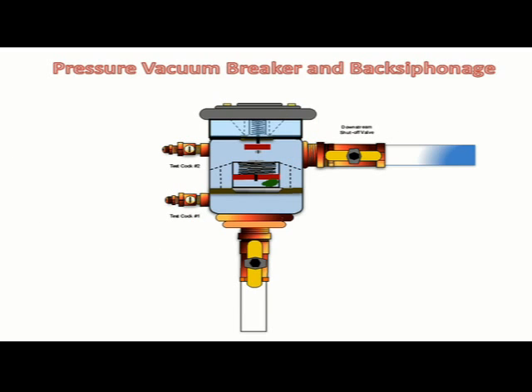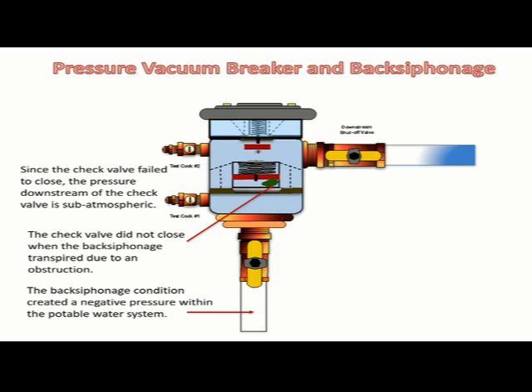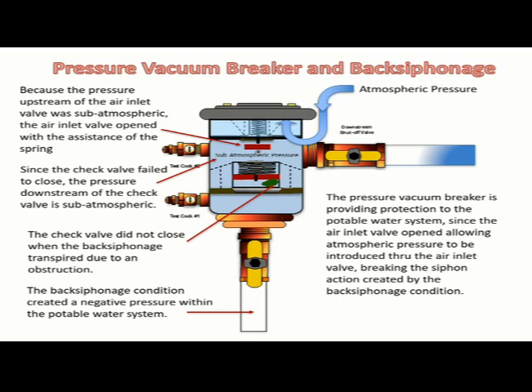A back siphonage condition created a negative pressure within the potable water system connected to the pressure vacuum breaker. The check valve did not close when the back siphonage transpired due to an obstruction. Since the check valve did not close, the pressure downstream of the check valve is sub-atmospheric. Because the pressure upstream of the air inlet valve was sub-atmospheric, the air inlet valve opened with the assistance of the spring. The pressure vacuum breaker is providing protection to the potable water system since the air inlet valve opened, allowing atmospheric pressure to be introduced through the air inlet valve, breaking the siphon action created by the back siphonage condition.